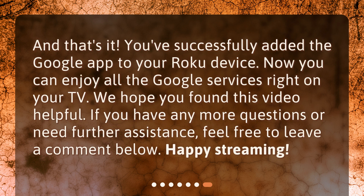And that's it. You've successfully added the Google app to your Roku device. Now you can enjoy all the Google services right on your TV. We hope you found this video helpful. If you have any more questions or need further assistance, feel free to leave a comment below. Happy streaming!